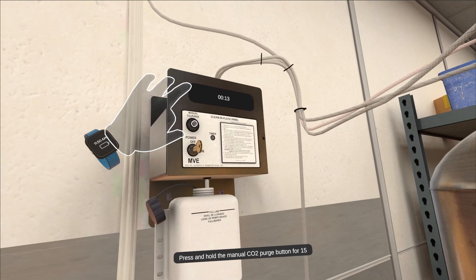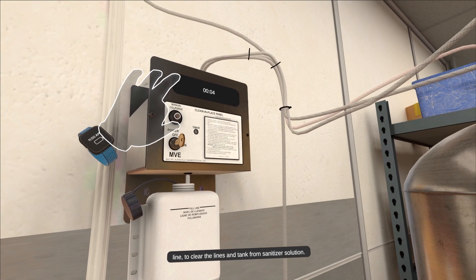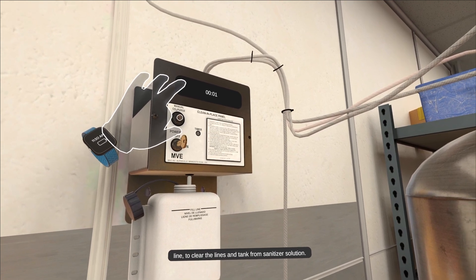Press and hold the manual CO2 purge button for 15 seconds or until there is no discharge down the drain line, to clear the lines and tank from sanitizer solution.